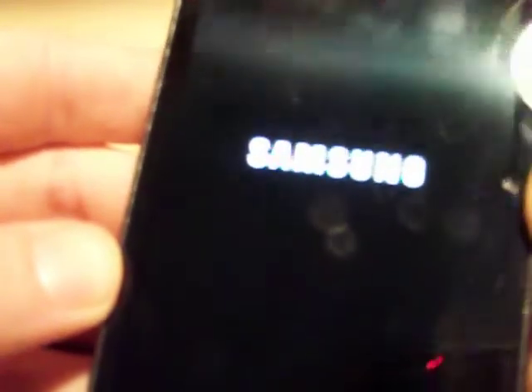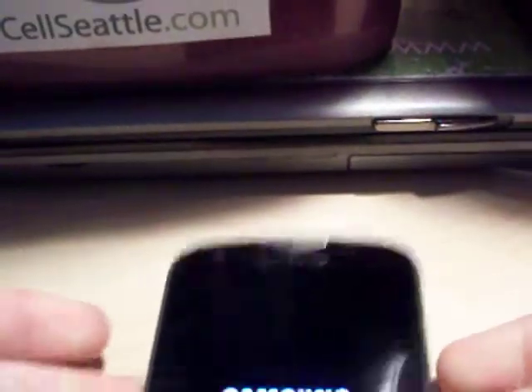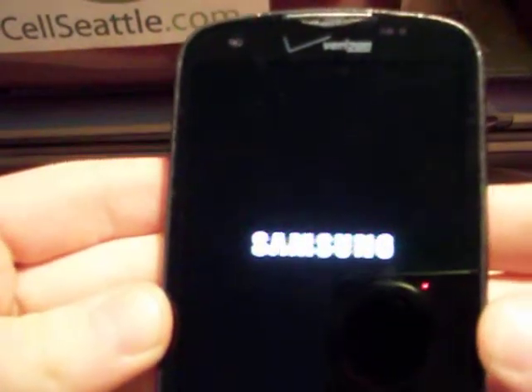Then it will take a few moments, but the phone is going to go ahead and reboot itself. And when it comes back up it will be back at the main screen just like when the phone came out of the box. And it will be ready for a new user to go ahead and use the phone.